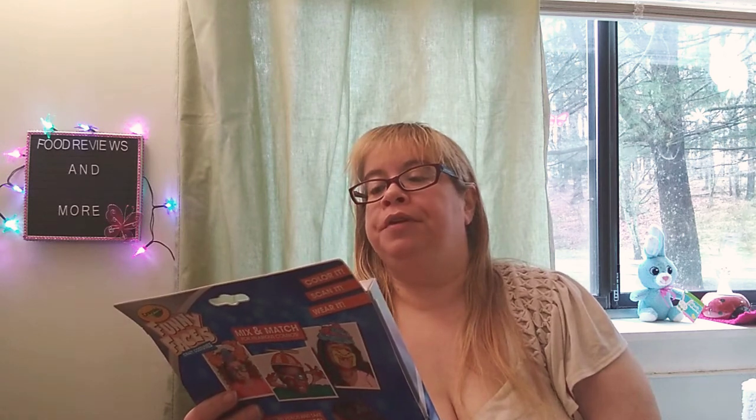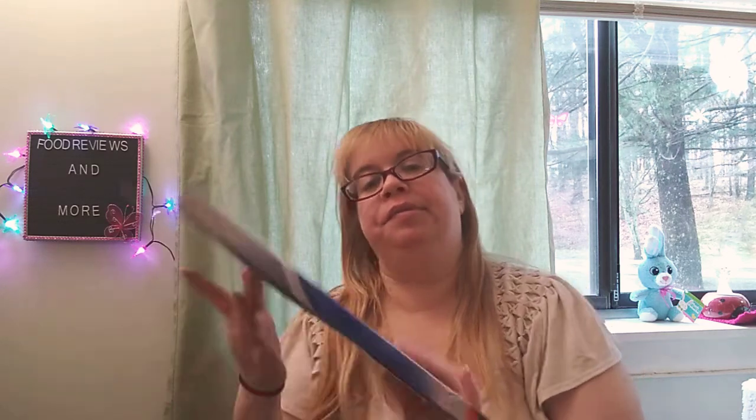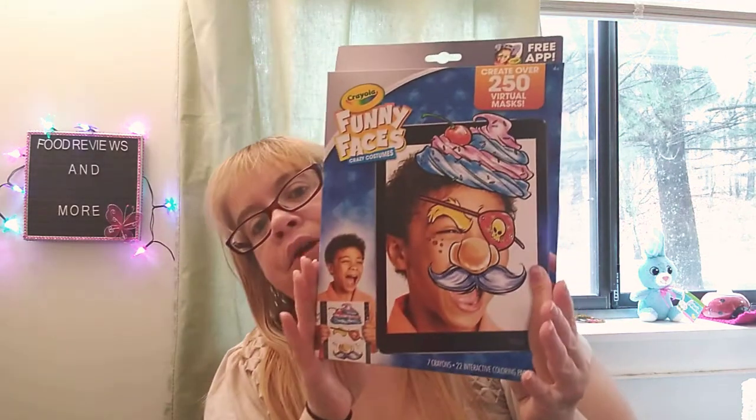This is going to be for a giveaway. It's called Crayola Fun Faces Crazy Costumes. Create over 250 virtual masks, and it comes with a free app. Seven crayons, 22 interactive colored pages. That's what it looks like. That is so cute for a giveaway.